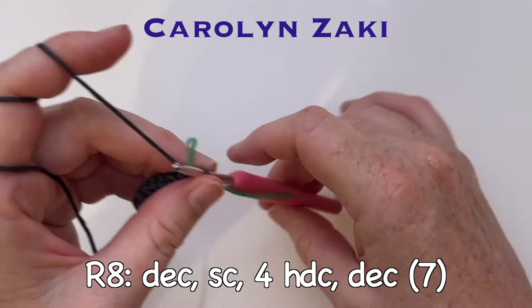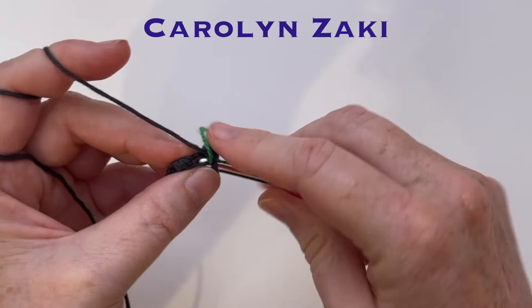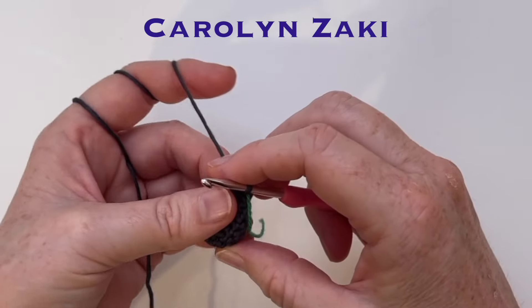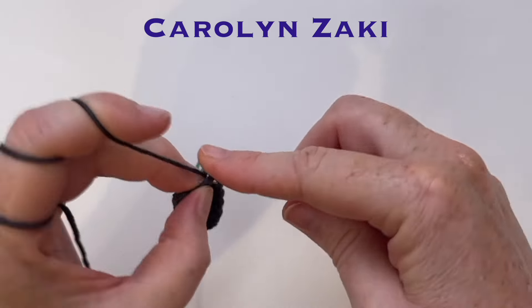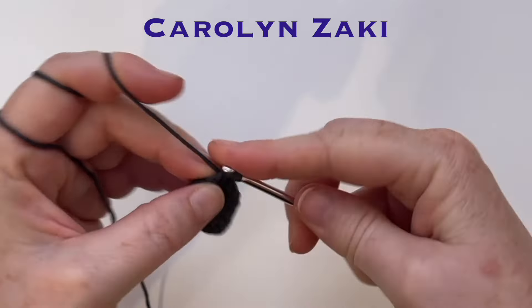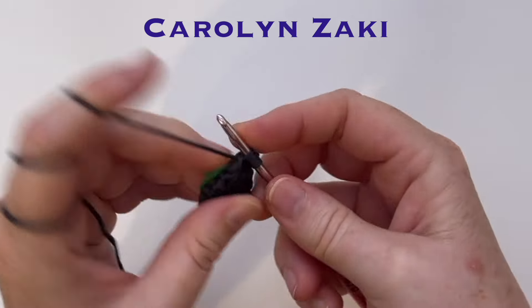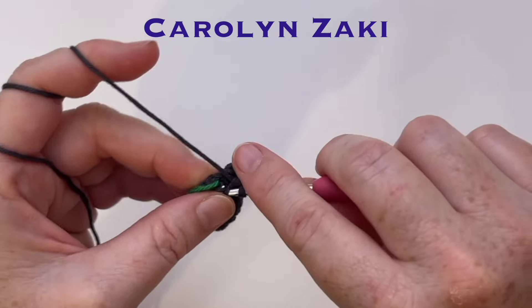Round eight is a decrease, single crochet, four half double crochet and a decrease — seven stitches at the end of this round. Put your hook through the front of the first stitch, the front of the second stitch and crochet them together with a single crochet stitch. Then a single crochet in the next stitch, followed by four half double crochets, one in each stitch. We end this row with a decrease — go into the front of each of the next two stitches and crochet them together with a single crochet stitch.